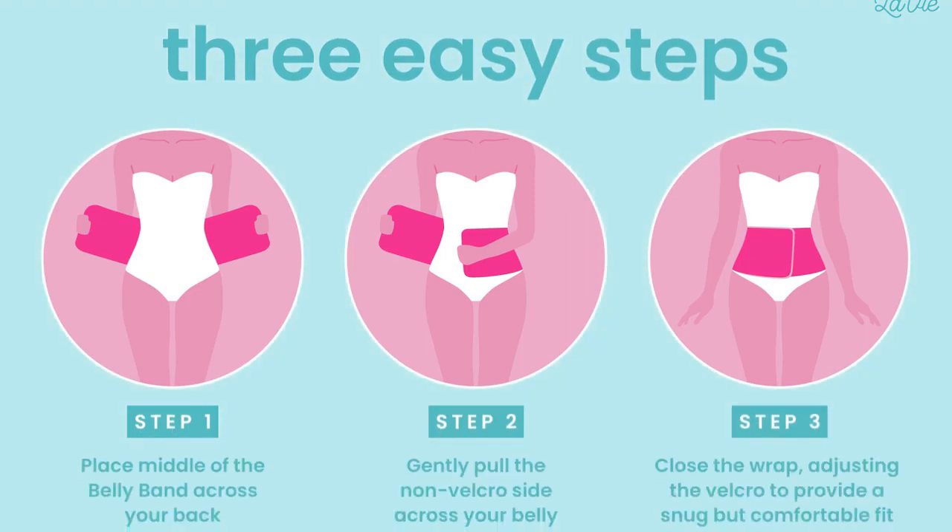Three easy steps to use the Levy Postpartum Belly Band. Step 1: Place the middle of the belly band across your back. Step 2: Gently pull the non-velcro side across your belly. Step 3: Close the wrap, adjusting the velcro to provide a snug but comfortable fit.